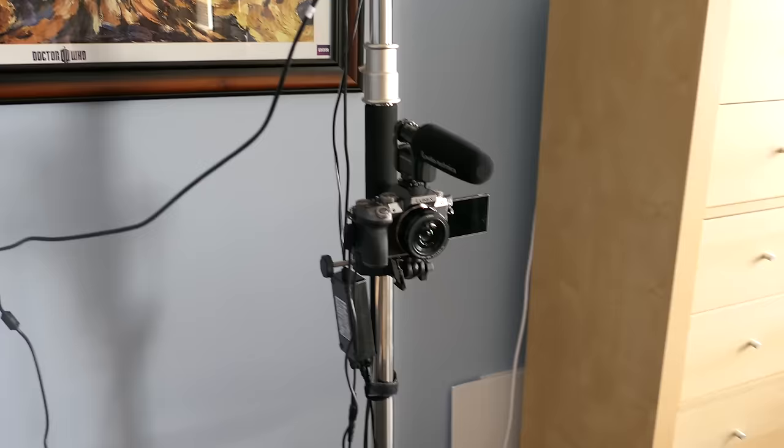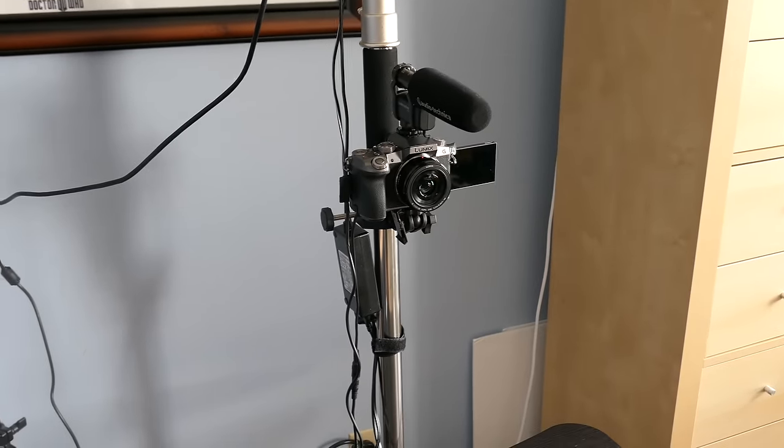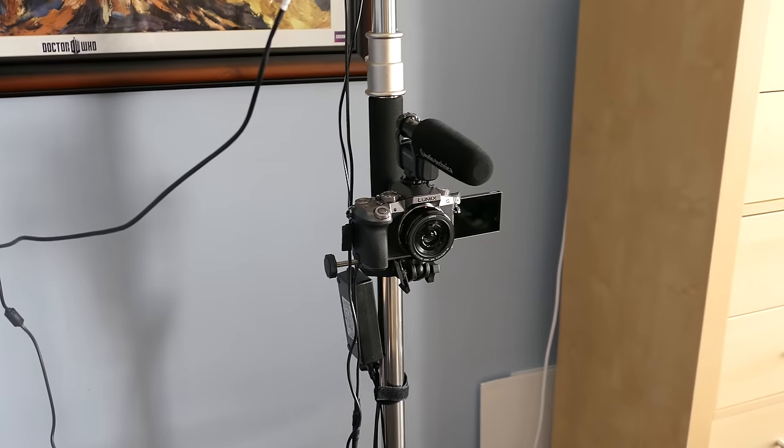The camera has the microphone on top of it. Normally I don't do that, but I'm going to be a little closer to the camera, so I may be switching out from the 20mm lens to either the 14-42mm or the 12-35mm, or I may invest in a new lens — I don't know.